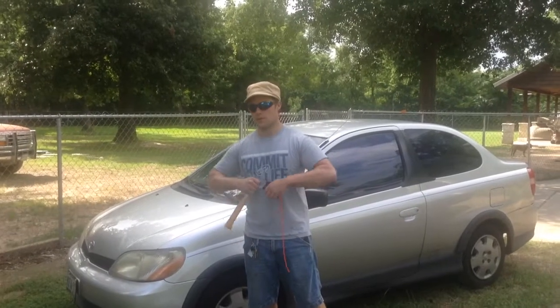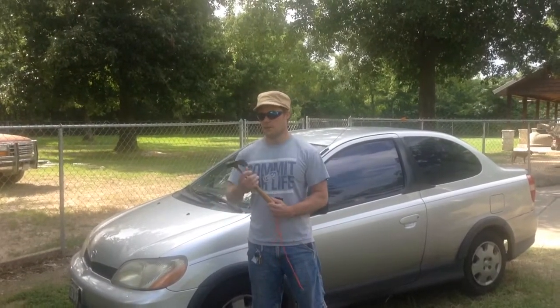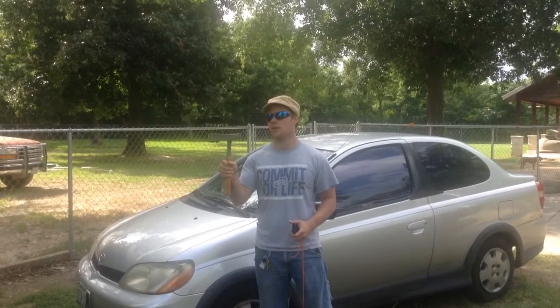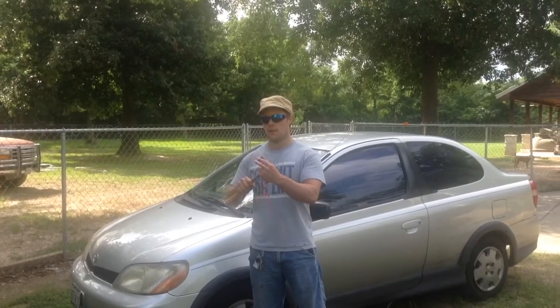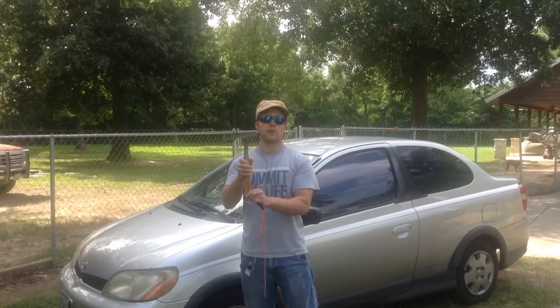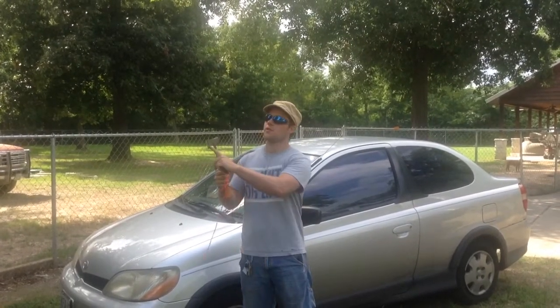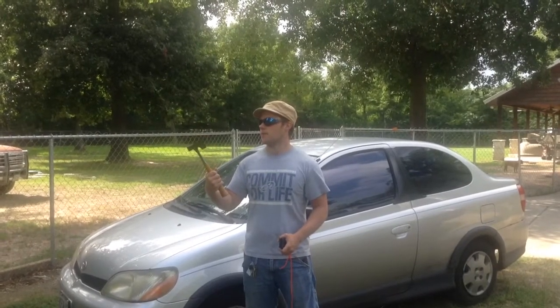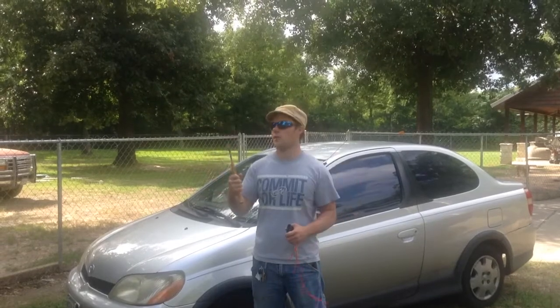Hey YouTube, it's Matt here. You've probably seen this in some throwing videos before, but this is my Bostick shingling hammer. You can actually buy this, sharpen it, and put a hair shading edge on it. It has a beard, and I like to call this my poor man's tactical tomahawk.